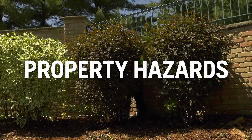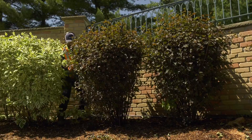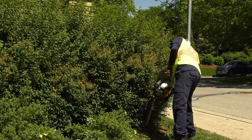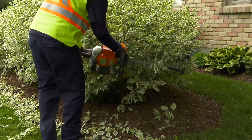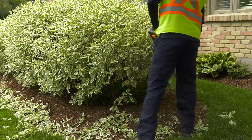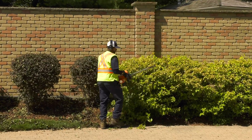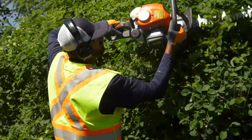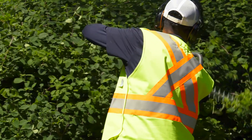Property hazards: when used improperly, hedge trimmers can cause substantial damage to vehicles, brick, siding, fences, benches, and other landscape features. The blades can gouge just about anything, so be careful when working in close quarters or near buildings. Go slowly and be precise in your work. Debris can also be thrown against walls, fences, or vehicles. Damaging a client's property can cost your company a contract, as well as substantial repair costs. Be careful and courteous as you work. Also, be careful to protect your company's property and the hedge trimmer itself.